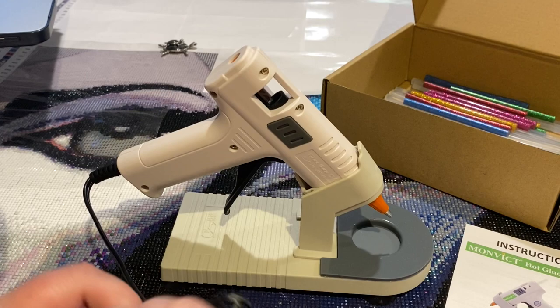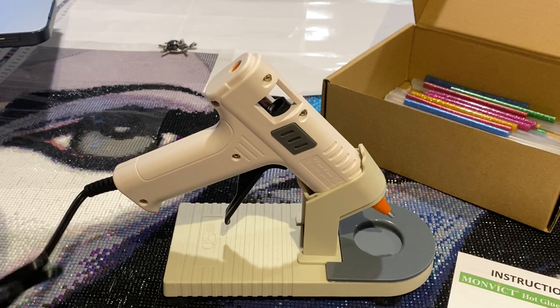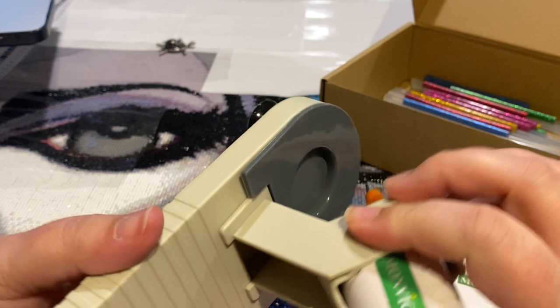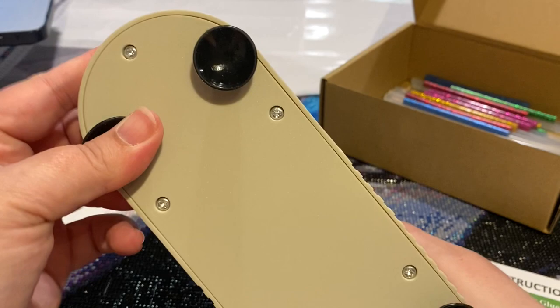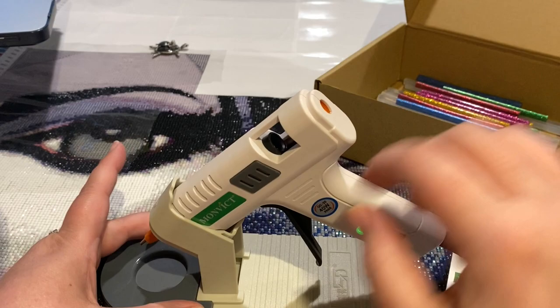All right, let's see how this functions. I'm going to untie this — yes, I am not reading the instructions, we are figuring this out together. There's a little plug over here. I like that you can turn it on and off — some glue guns, once you plug them in, they're just on. I also like there's a little suction cup so this can stay on your craft station.